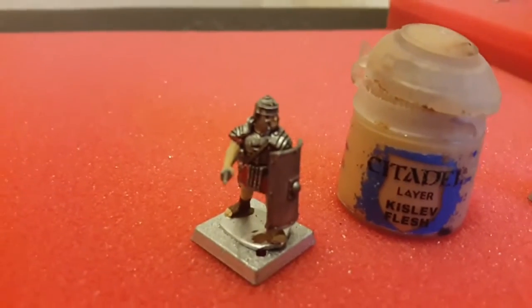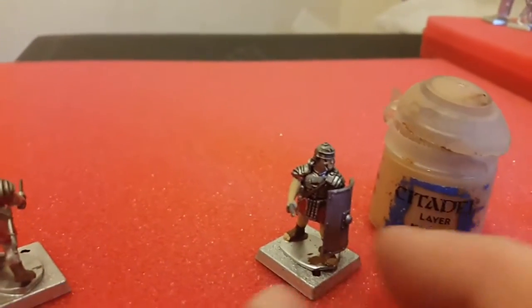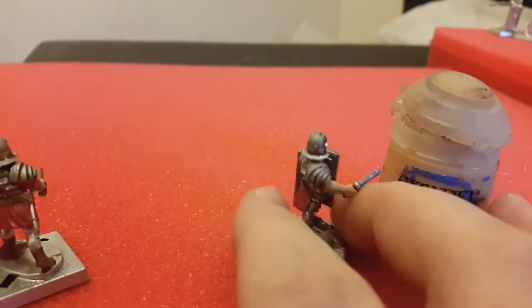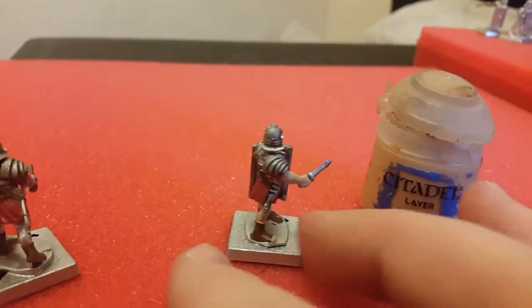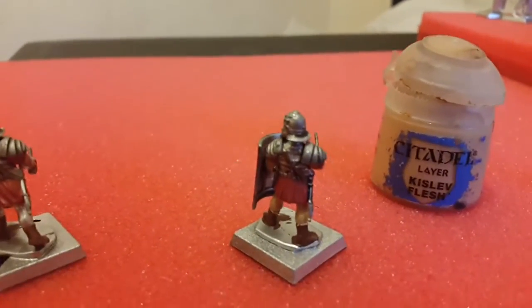Next stage, you're going to Kislev Flesh. At this point I've probably done the entire model base coats all the way round. Pretty simple — make sure you remember to do the tails as well. Very simple.